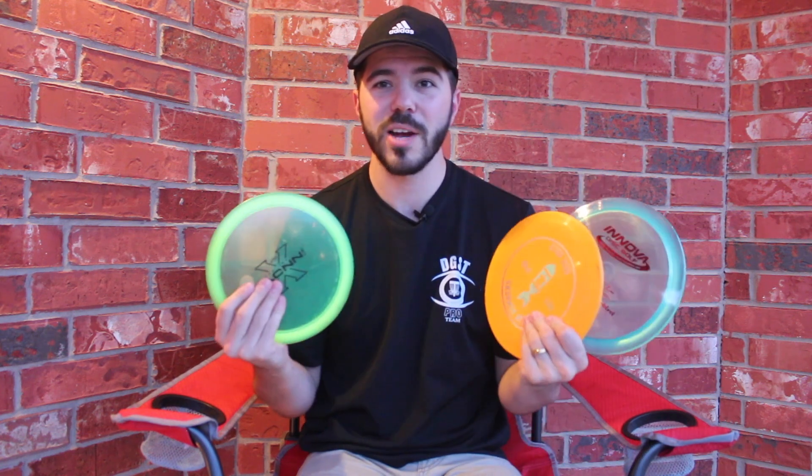Similar to how many companies try to imitate the Thunderbird, a lot of companies try to imitate the Firebird, and that tells you just how great this disc is. It's definitely something that every player can use in their bag regardless of skill level.